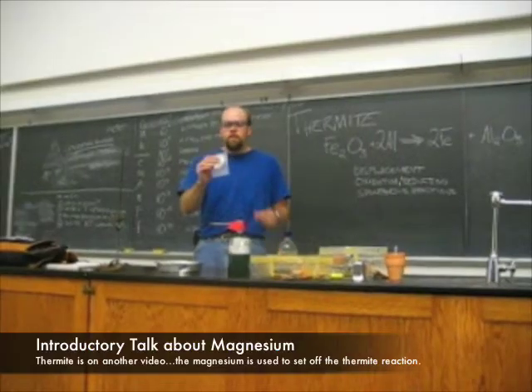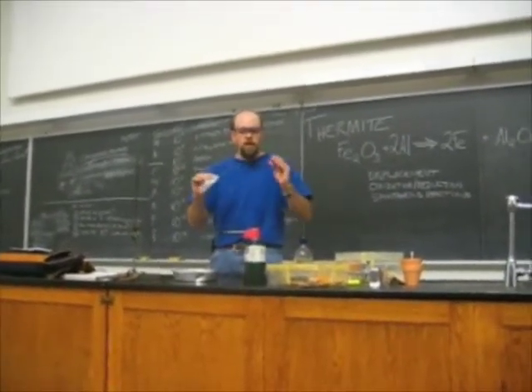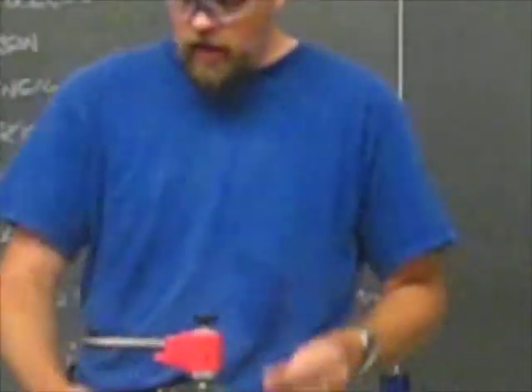This is magnesium metal. Magnesium metal usually comes from chemical supply houses as a very thin ribbon. It's a metal, but it's very soft — I can just tear a piece of it off. And it's also extremely flammable.